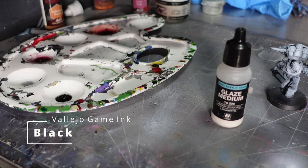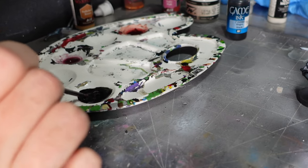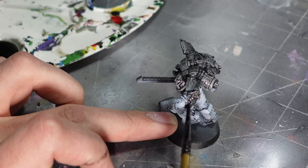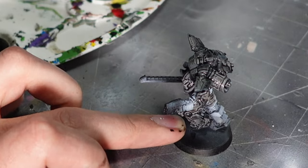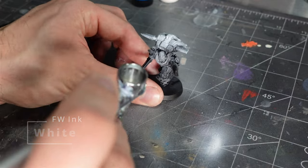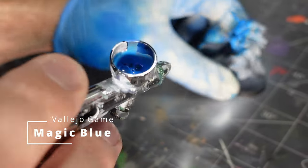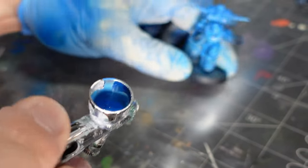I did a little bit of experimenting and took some black ink, then decided to pretty much wash the whole miniature down with it just to see what would happen. But I think it ended up too dark, so I hit it with another quick highlight. This Magic Blue paint by Vallejo is really good, but it's a really heavy pigment paint.